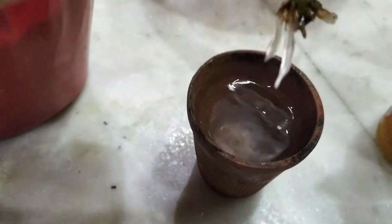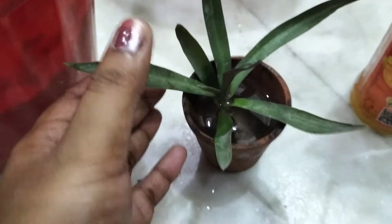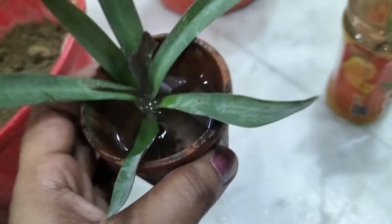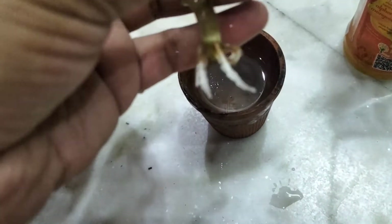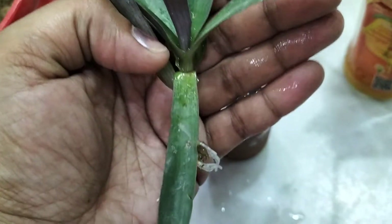I am going to put this cutting in water. I left it out and it was not growing. It is not growing because it is not clean - only the node area is inside the water. The glass is very old and a little dirty, so please avoid that. But my main motive is to show the result. We can propagate cuttings in water and I got very good results.